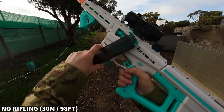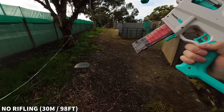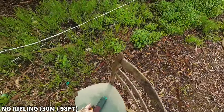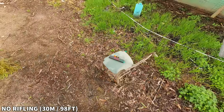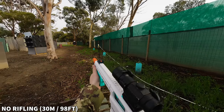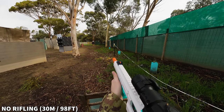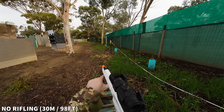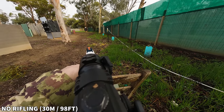With that impressive chrono test completed, it's time to check accuracy. I'm only going to test with both spacers installed. First I'll fire 7 Game Face darts and then 7 Worker darts with no rifling — since the blaster doesn't come with any. Then I'll add my makeshift Worker SCAR and see if it improves anything. Shooting from a distance of 30 meters away at a 1 meter diameter target, here's no rifling.